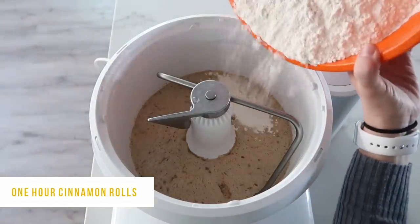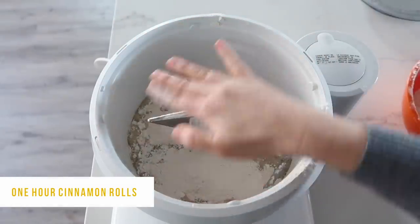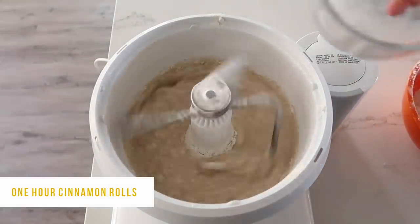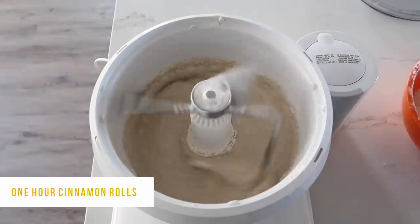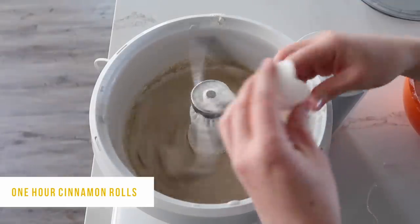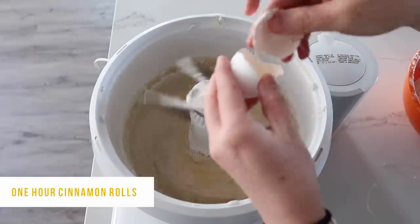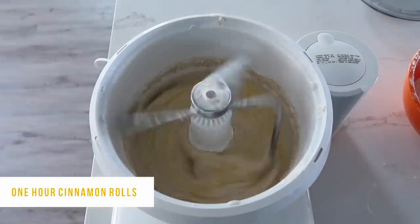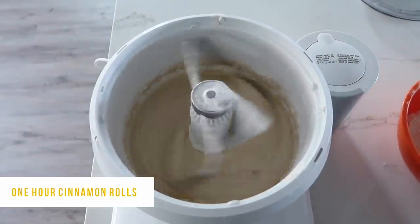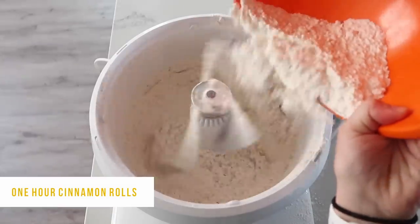Now we're going to add about 2 cups of white flour — I did measure out how many cups I'll need. Mix that together. While that is mixing, you're going to add about a teaspoon of salt, and then you're going to add 2 eggs. Let it continue to mix while you add your eggs, until everything is well combined and the eggs are mixed in pretty well.